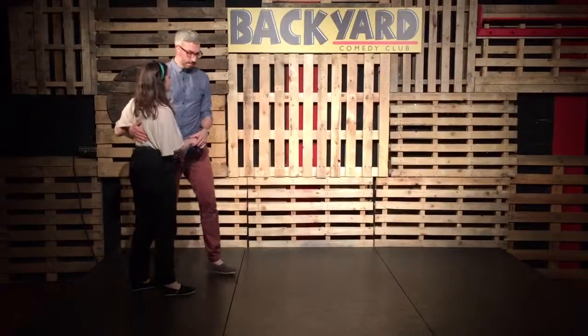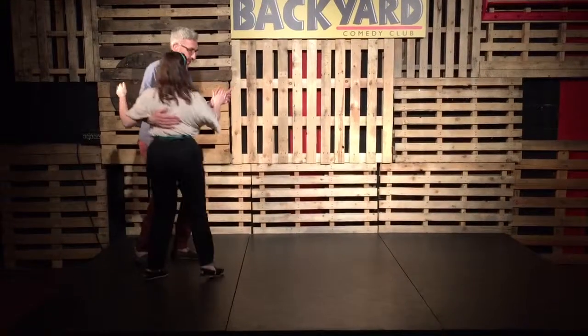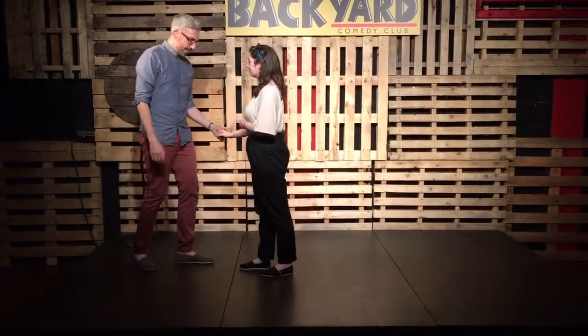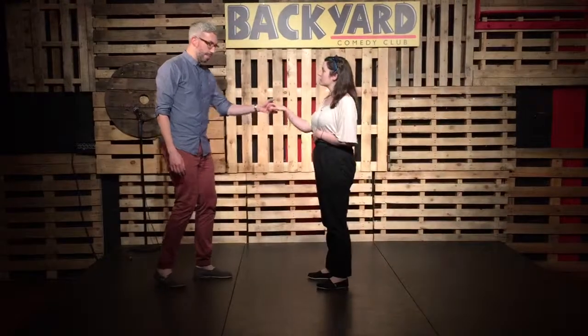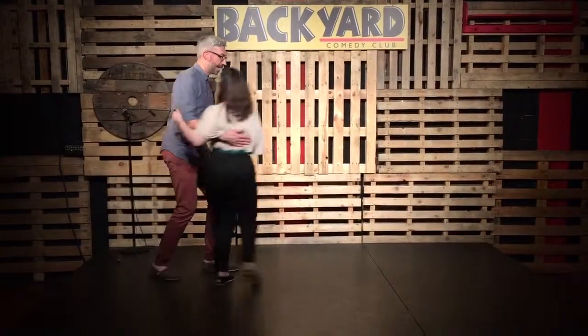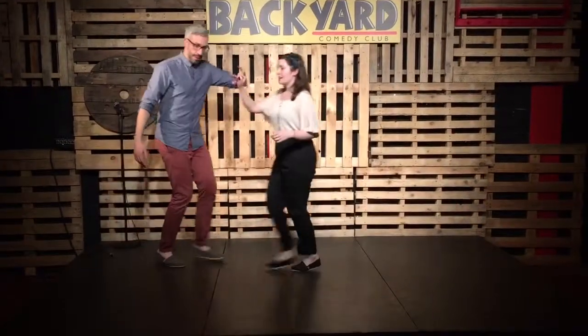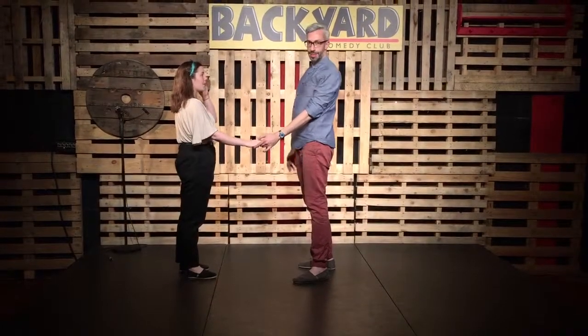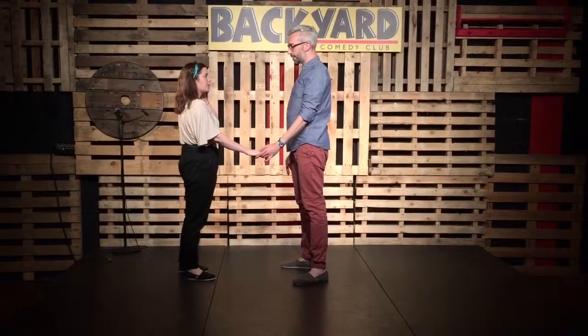And then we did a tuck turn, and we led with the open, bringing in front and guiding away, and all the leaning coming here from the right arm. Then we did the difference between a bring in and a change of places, where we bring that hand over and change places. And then we got you to mix all those things up. So you were allowed to do as many basics and closes as you wanted, and then we did a tuck turn out, and then you got to choose between the changing places or the bring in.